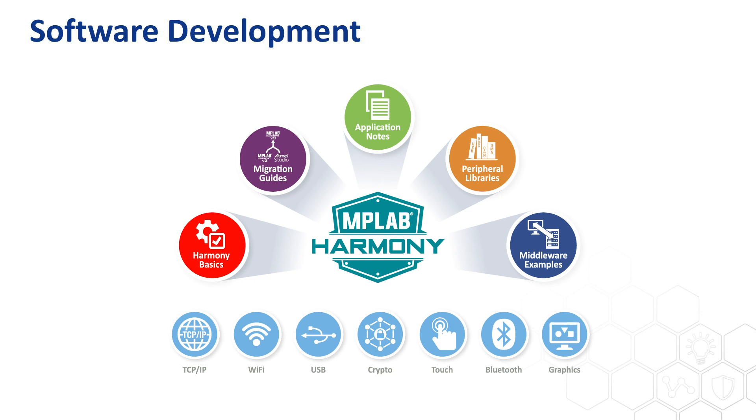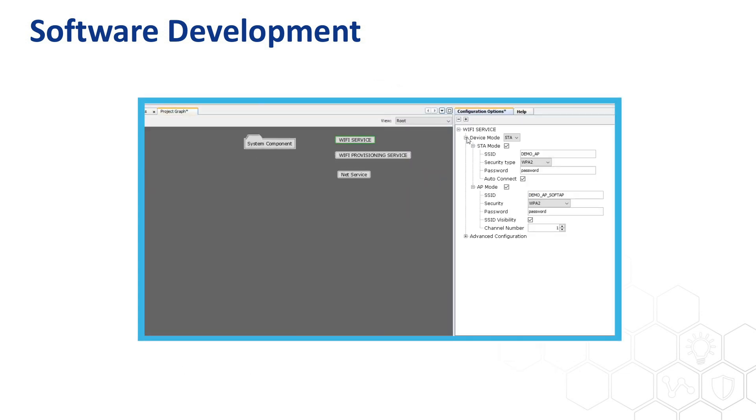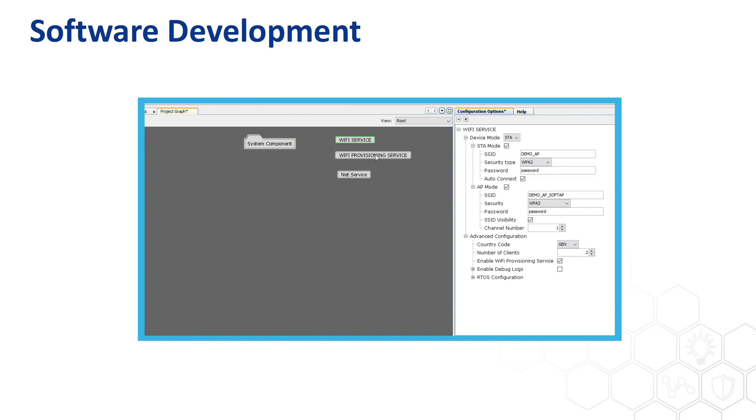For developers who are new to WLAN technology, MPLAB Harmony version 3 has a GUI tool to help you easily configure the Wi-Fi services, Wi-Fi provisioning, and network stack without learning and modifying the source code.